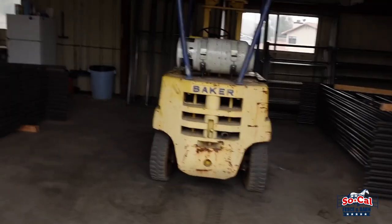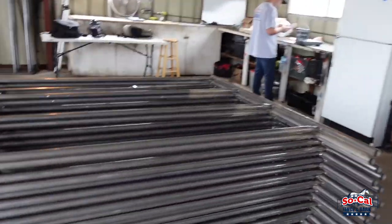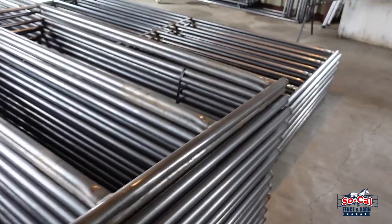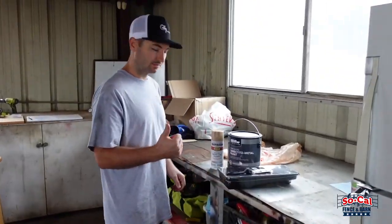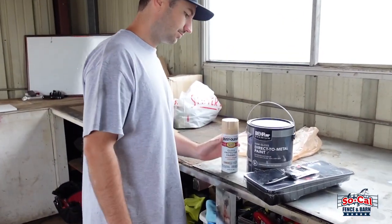Welcome back to another video here at SoCal Fence and Barn. Today what we're gonna do is actually show you guys how to paint our panels for the horse round pens, stalls and arenas. So we got David over here getting the paint stuff ready. We already went to Home Depot and got some stuff. David, want to show them what we got here?